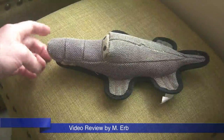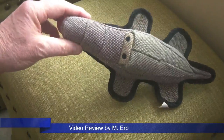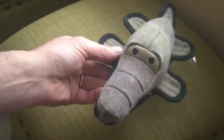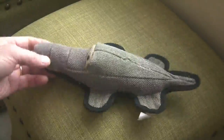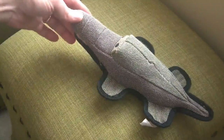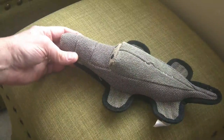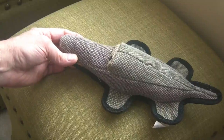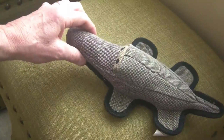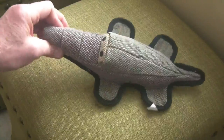Hi, this is Michael, and this is my review of the Dura-Fused Canvas Dog Toy. This is the Crocodile. I just thought this was so cute, and I thought that my standard poodle puppy would enjoy this. The reason I bought this is because in very loud proclamations on the packaging, it said it features the patented Ever Squeak squeaker — squeaks even if crushed or punctured.